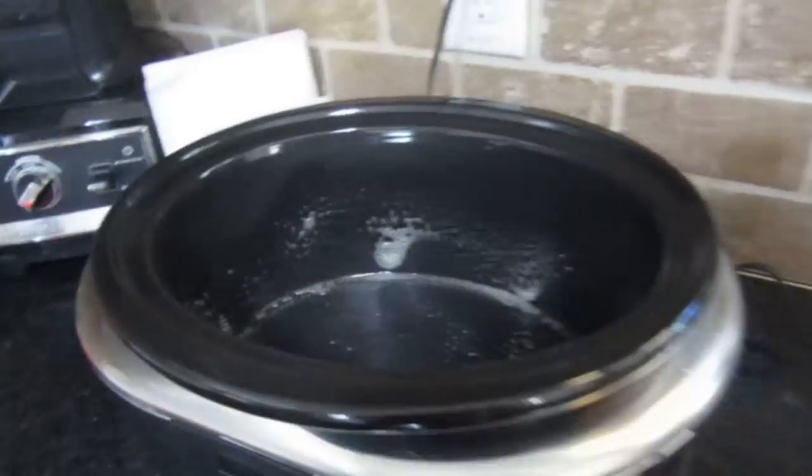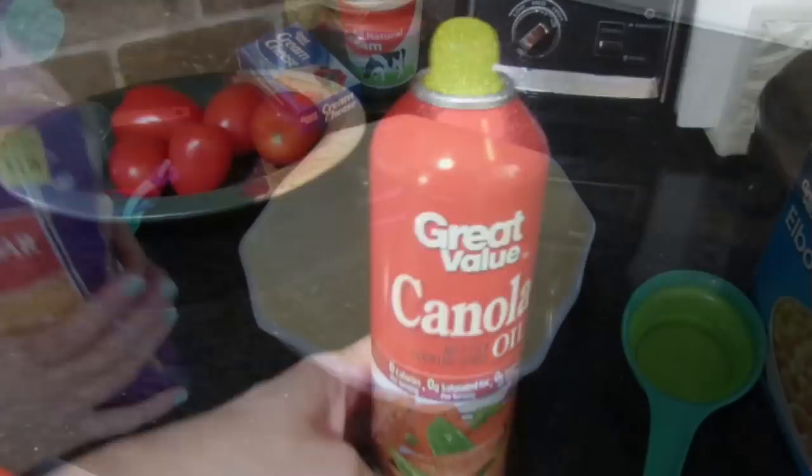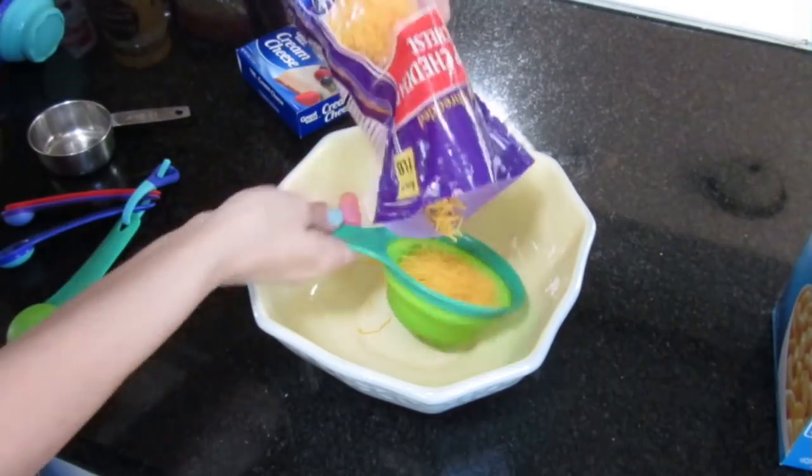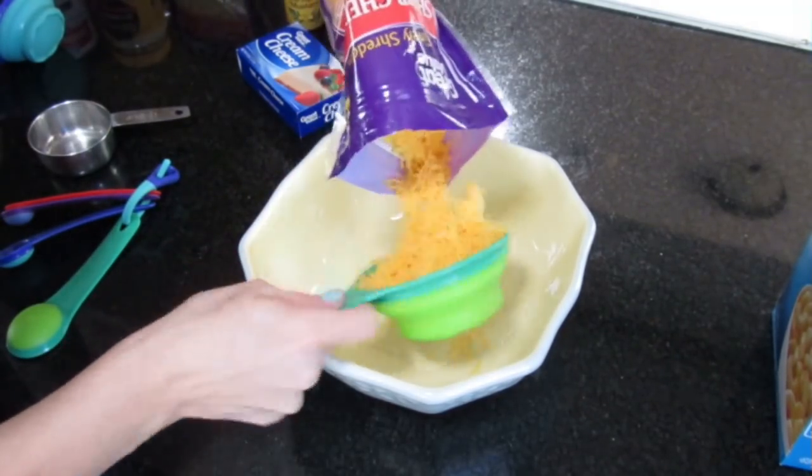Hi guys, so I wanted to share with you one of the best crockpot macaroni and cheese recipes that I have ever come across. This recipe is from Ali's Sweet and Savory Eats, so check out the link in the description box for this recipe.